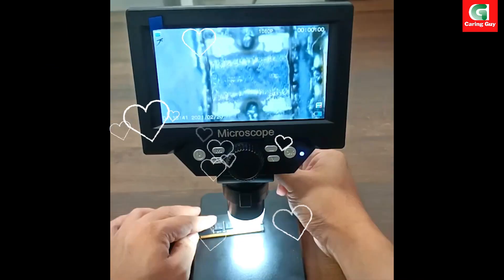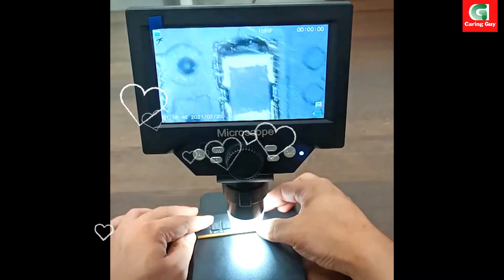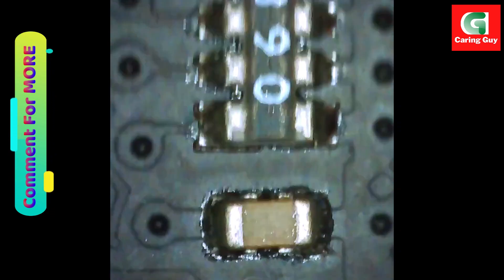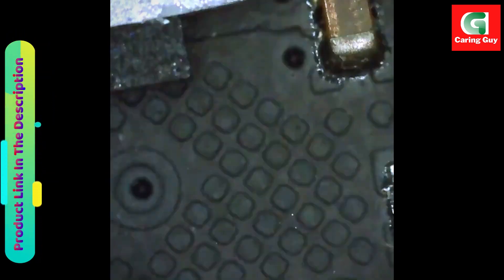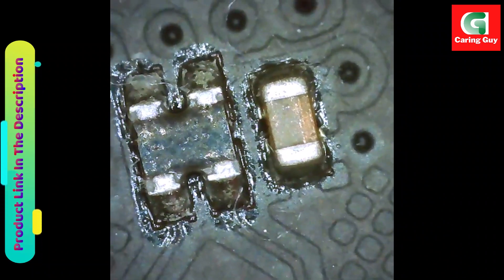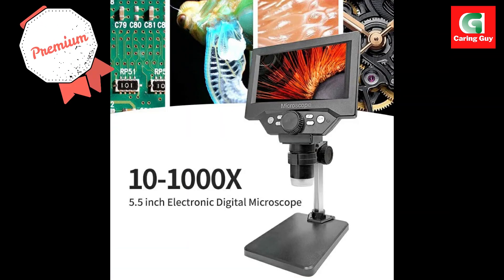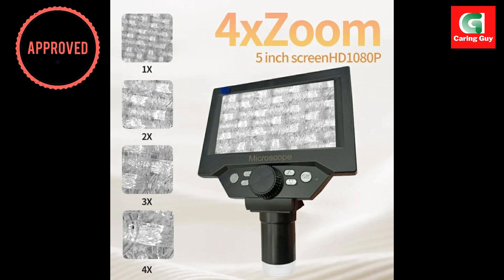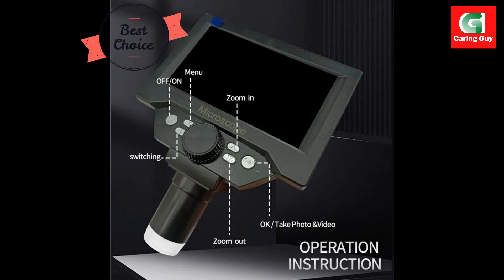Digital features: equipped with advanced digital features, this microscope facilitates easy capture and viewing of images. The digital functionalities also include the ability to adjust magnification and focus digitally, enhancing the overall user experience. These features make the microscope versatile and user-friendly for various applications.